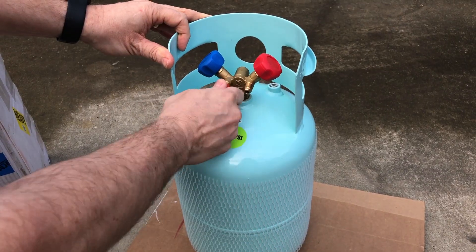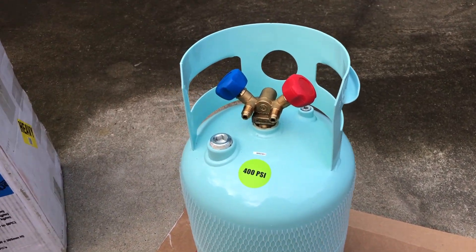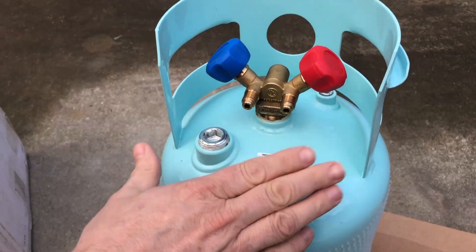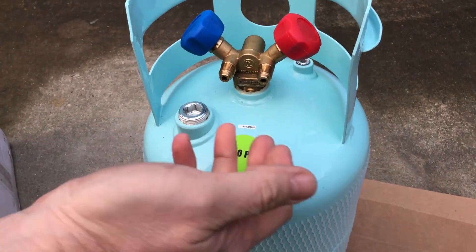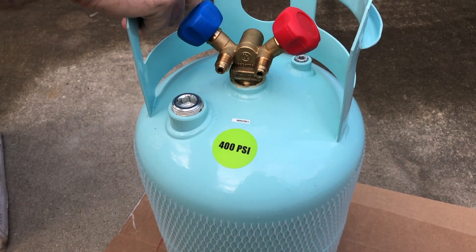This is an empty cylinder — empty of refrigerant anyway — but it's actually charged with nitrogen. So as part of a commissioning process, we're going to have to evacuate that nitrogen and pull a vacuum on it.